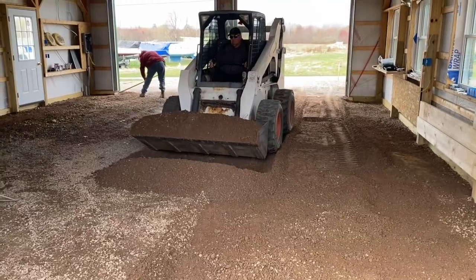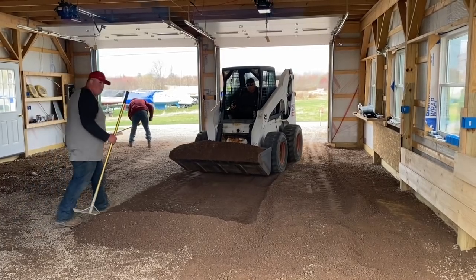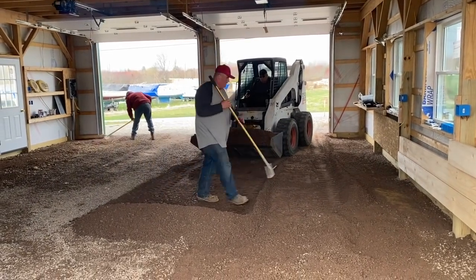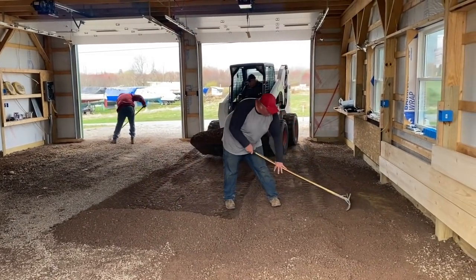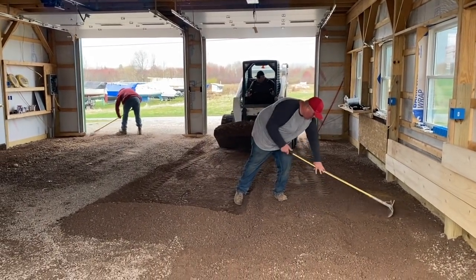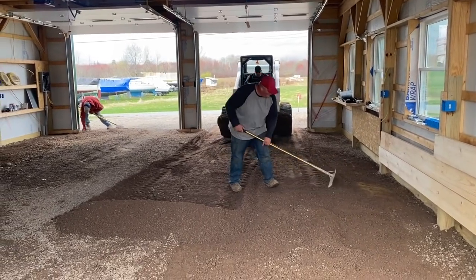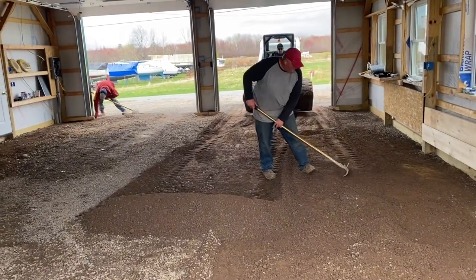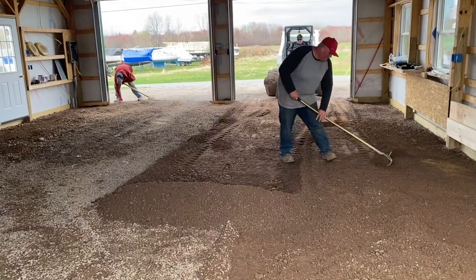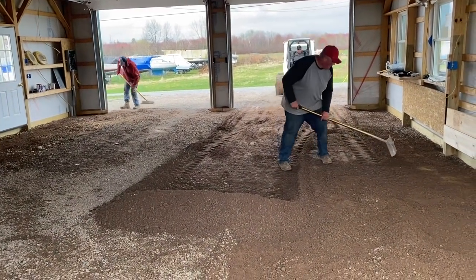You're an old man on YouTube. Uncle Bob on the skid steer. Big biscuit and bigger biscuit. Who's the bigger biscuit though? I think Jason's the bigger biscuit. I think we've got to get pretty deep right there in the middle, you know, to pan it out.